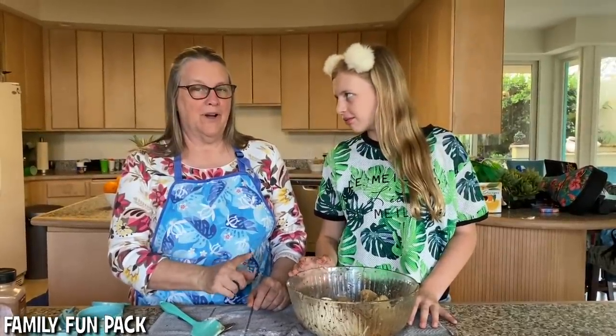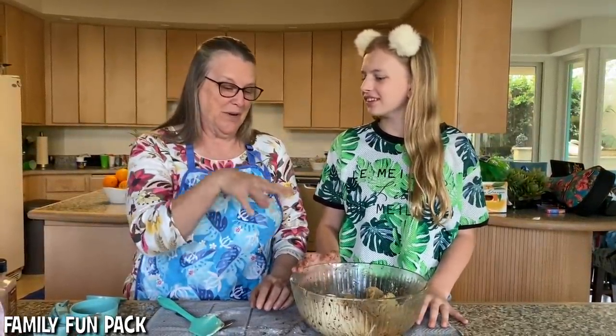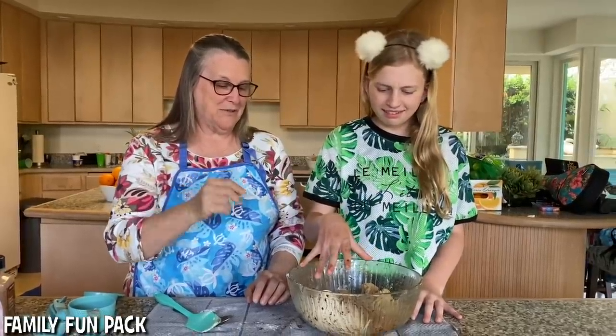Just so you know, we washed our hands carefully before we do this next part. But ever since I was a little girl, this was the only way to do it — you put one hand in and mix it all together into a crumble.